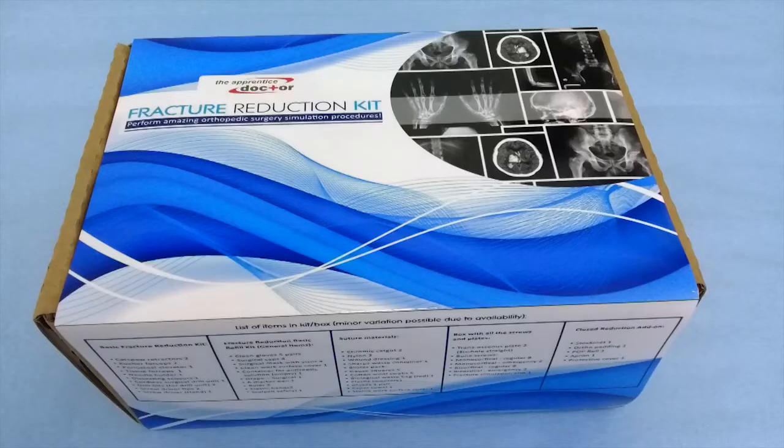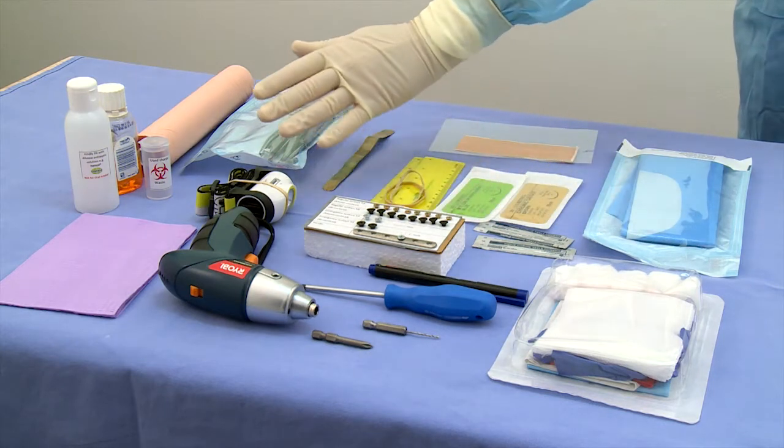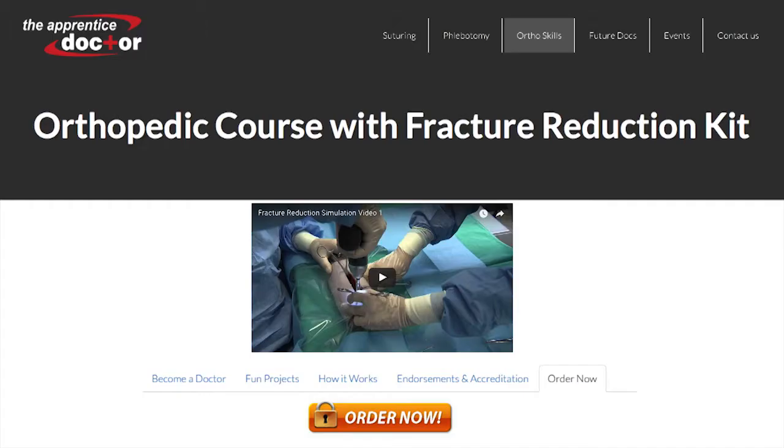You will need all the instruments and items as supplied in the Apprentice Doctor Orthopedic Kit. In addition, a malleable flat retractor and a straight cochlear forceps will be required. These items are available from the Apprentice Doctor online shop.